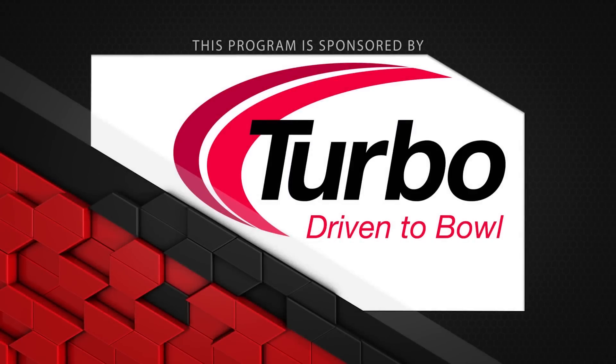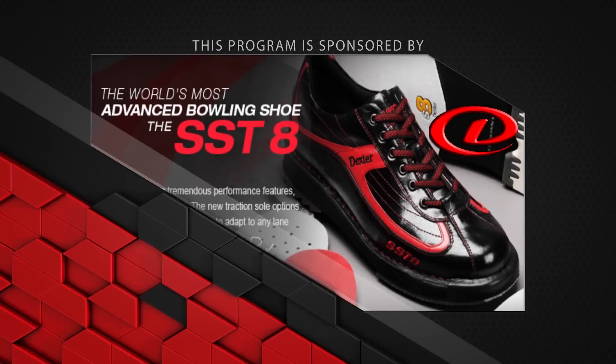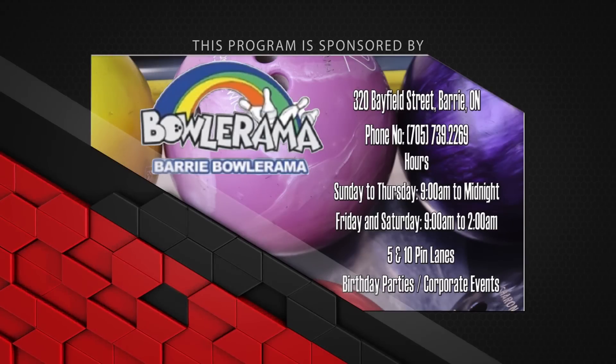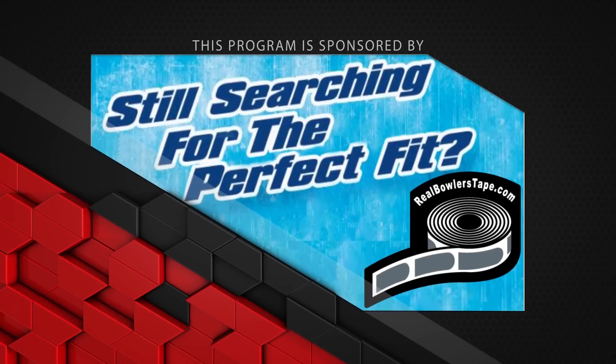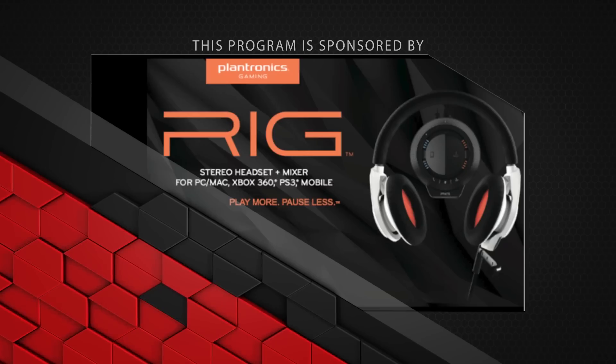This program is sponsored by Turbo Driven to Bowl for all the Quad 2 inserts and switch grip interchangeable thumbs used in all of our equipment; Dexter Bowling Shoes — the world's most advanced shoe, the SST-8; Bowlerama Berry for all the lanes we bowl on — for birthday parties and corporate events, call now. Still searching for that perfect fit? With no residue and easy removal, Real Bowler's Tape really is the real bowler's choice. And Plantronics — rig stereo headset and mixer for streaming, gaming and more. Play more, pause less.